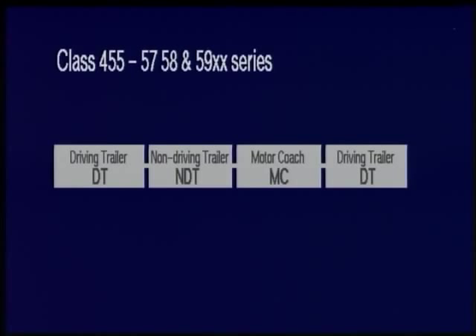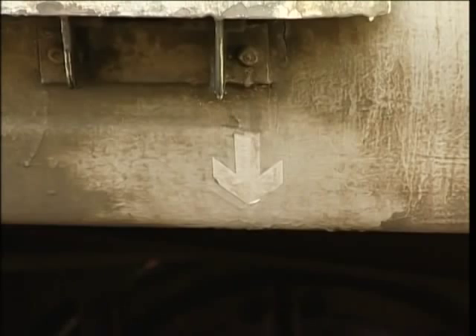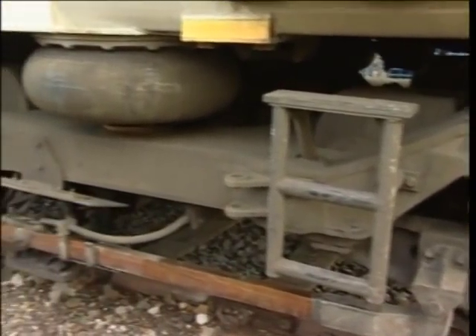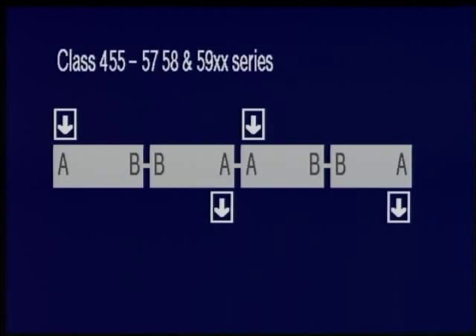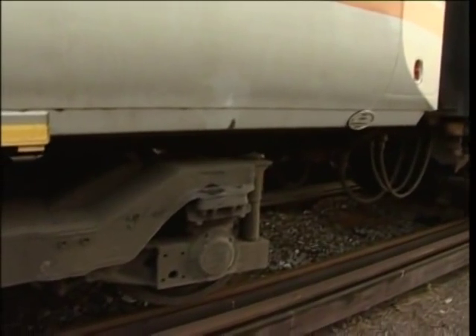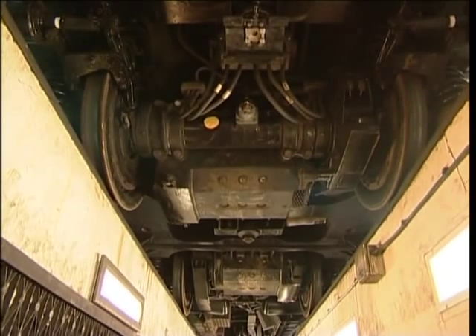Each unit is composed of four cars: a driving trailer, a non-driving trailer, a motor coach and another driving trailer. Each vehicle has two bogies and four axles or wheel sets, and each vehicle has an A and a B end. The small arrow on the lower body panel denotes the A end of each vehicle, and below this arrow is wheel number 1. The wheels number 1 to 4 on this side of the vehicle and 5 to 8 on the opposite side. Each pair of vehicles within a four-car unit has its B end innermost, so the four-car configuration is A-B-B-A. Bogies can be identified by reference to the A or B end of the vehicle in question. Each of the four axles on the motor coach is driven by a nose suspended traction motor powering the axle via a reduction gear.